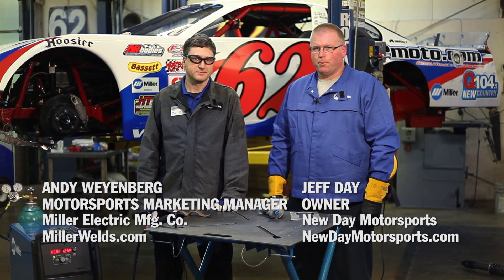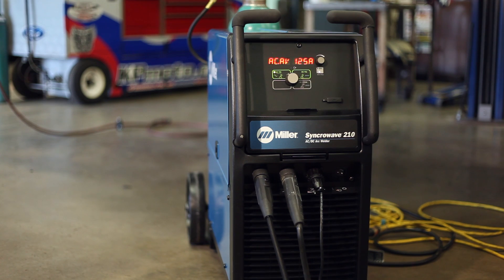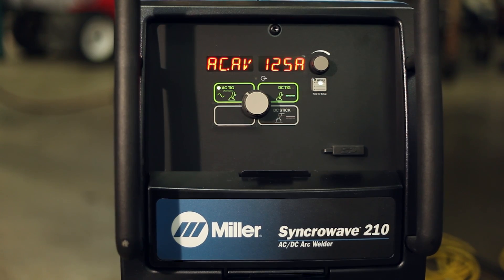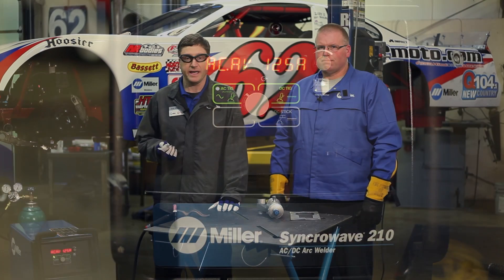Hi, I'm Andy Weinberg with Miller Welders. And I'm Jeff Day with New Day Motorsports. Today we're going to talk about the Synchrowave 210 TIG Welder and why it's a perfect machine for your average Saturday night racer or any type of home hobbyist who may need a TIG welder that's also versatile on power and can even stick weld.